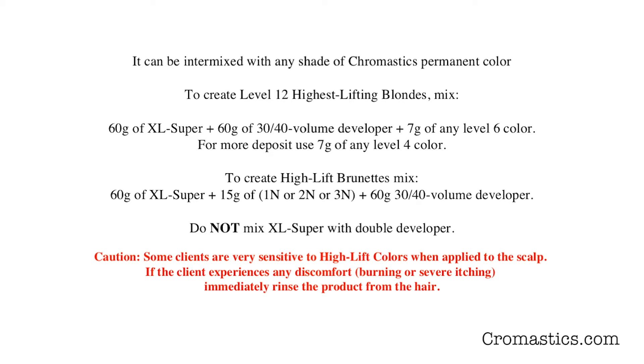To create high-lift brunettes, you mix 60 grams of XL Super plus 15 grams of either 1N, 2N, or 3N, plus 60 grams of 30 or 40 volume developer. Do not mix XL Super with double developer.